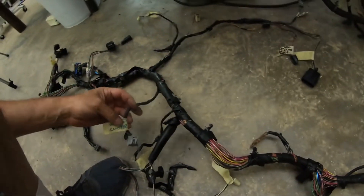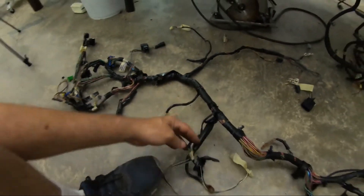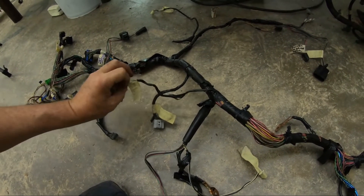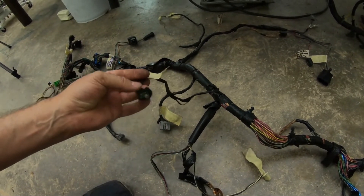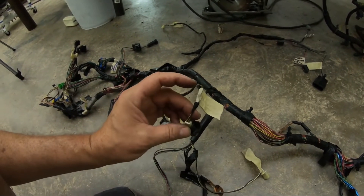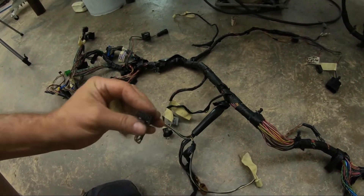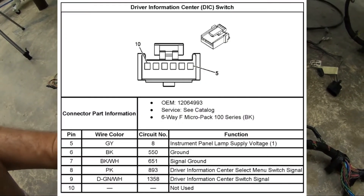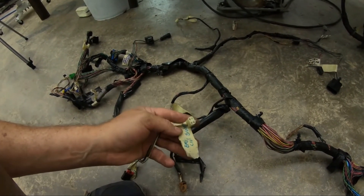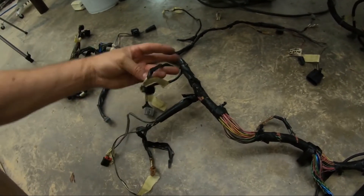Coming down the main harness, instrument cluster — that plugs right into the back of the instrument cluster. That is your brightness sensor, dash daylight detector. Normally there's a plastic bubble over it, but the sunlight killed it. It has just a tiny little two wire connector on it. Info return buttons — looks like a six connector with five wires in it. Pretty major ground. Emergency light switch — that's a four wire connector.